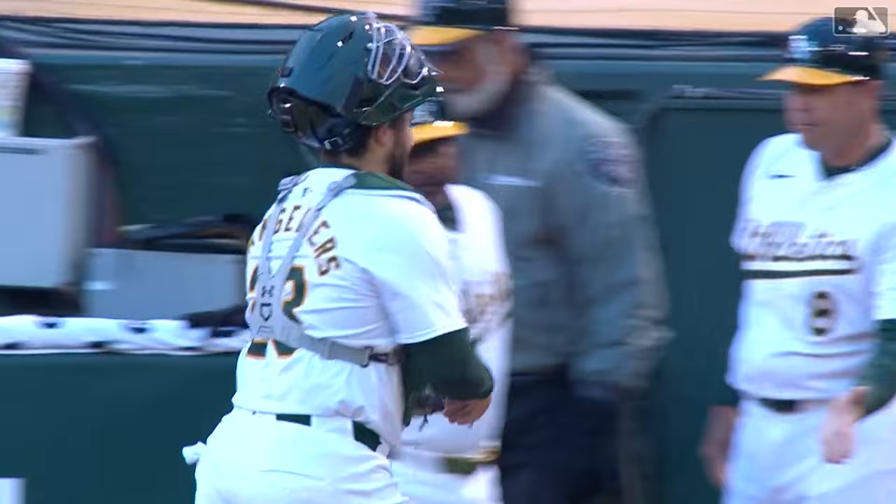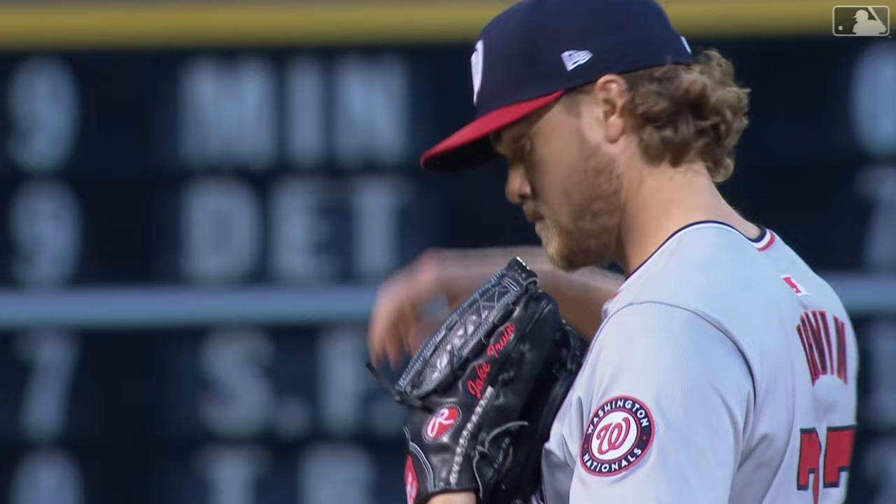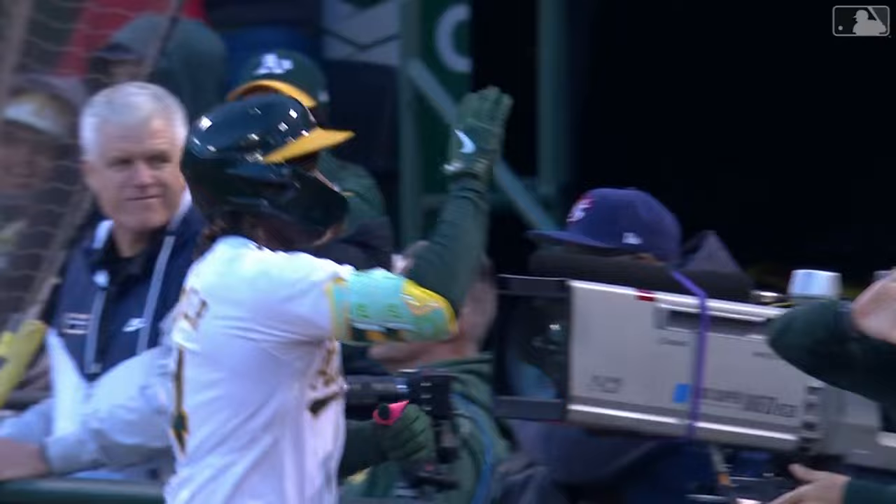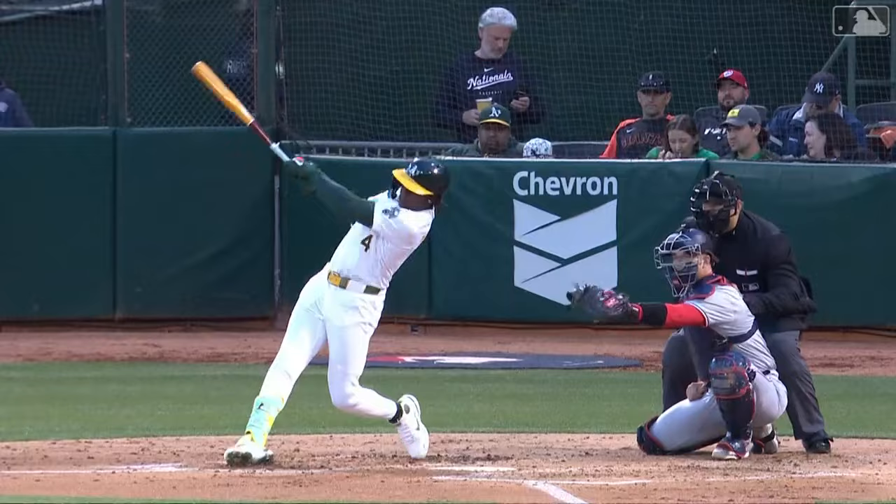Lawrence Butler, who made his big league debut at Nationals Park last August and had his first big league hit against Jake Irvin, hits the ball hard again — deep to right field, and that ball is not coming back! Lawrence Butler opens up the scoring for the A's and they take the lead, one to nothing. Maybe just that little bit of familiarity seeing Irvin again helped. Irvin fought the law and the law won. Crushed.